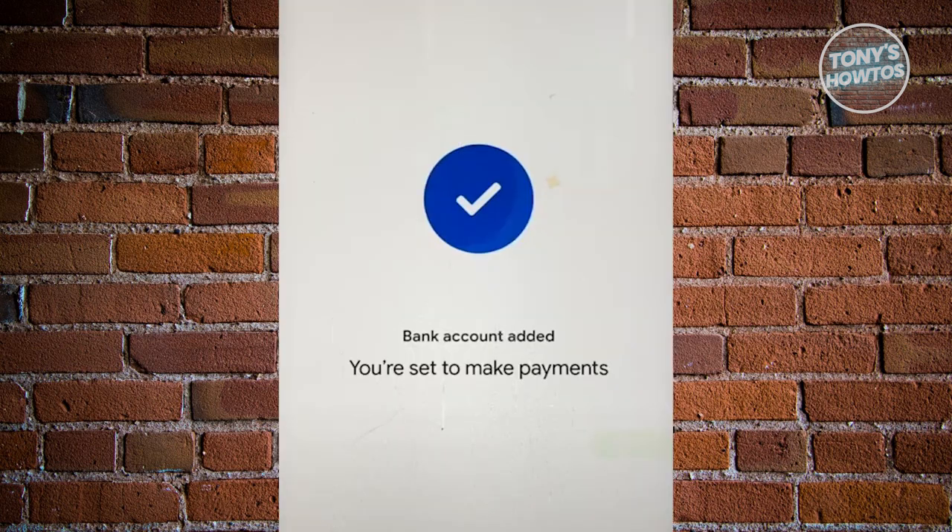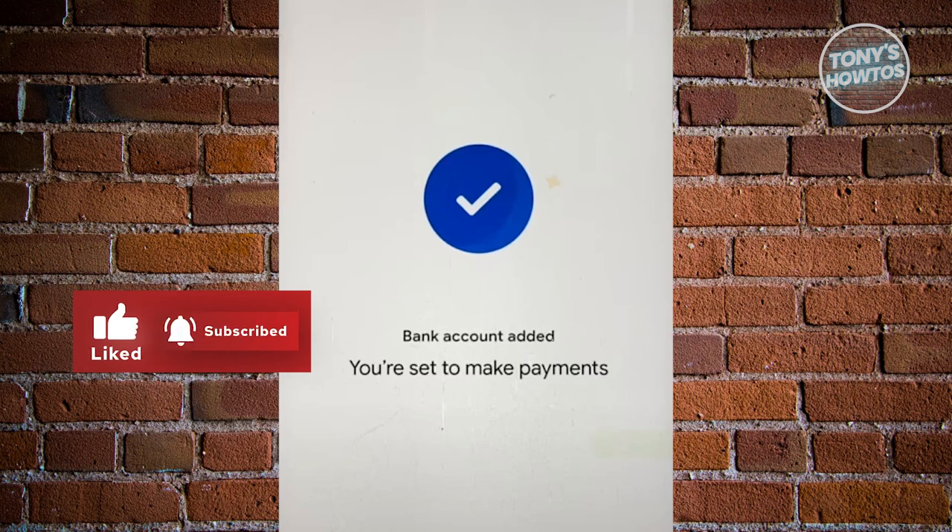Once you've done that, it should say you're now set to make payments, and you are good to go. If you found this video helpful, hit the like and subscribe button and watch our next video.